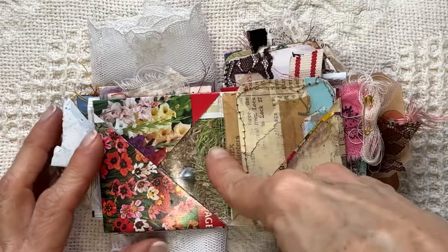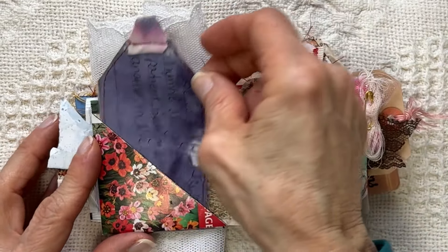Some of these I didn't even decorate because I felt they had beautiful images on them already.